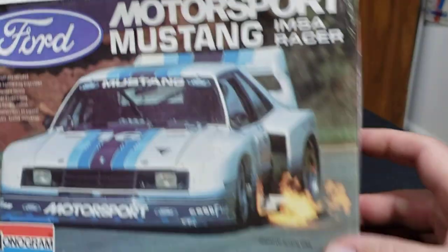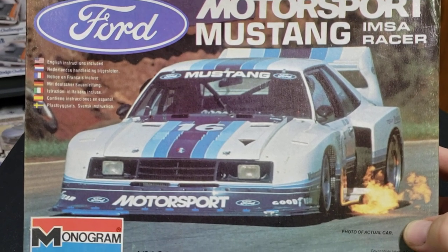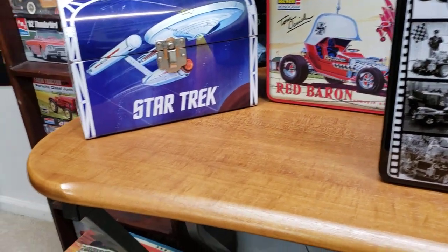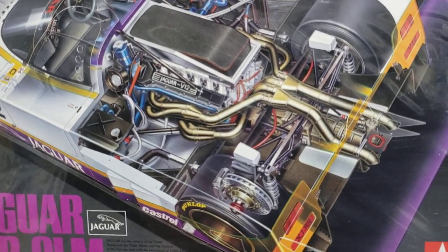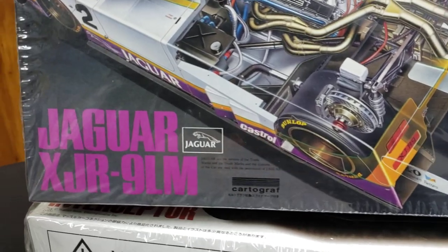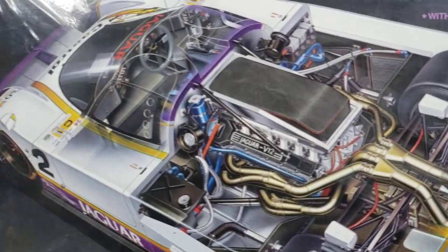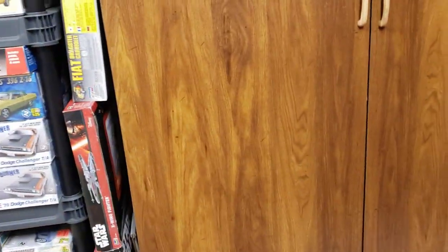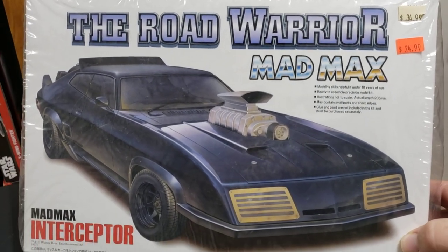Here's some newer stuff - a beautiful picture. It's an actual real photograph instead of a drawing of a Ford Mustang with the flames coming out. I always thought that box art was really cool looking. And we have a Tamiya Jaguar race car - just the cutaway picture on this box is really beautiful. I was actually able to see that car back in the 80s at Sebring running around on the track with that 12-cylinder blowing flames out. It was beautiful.